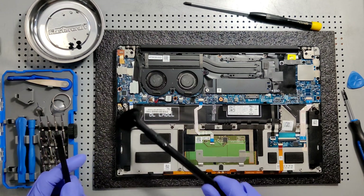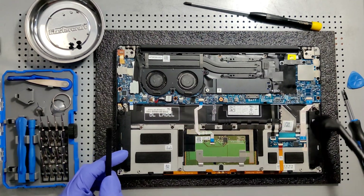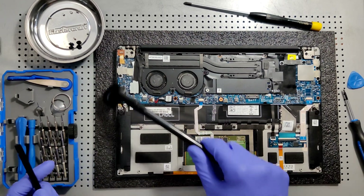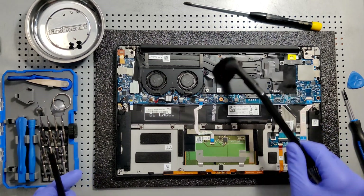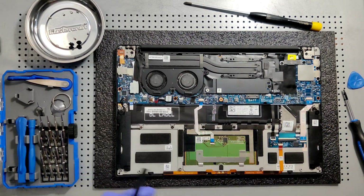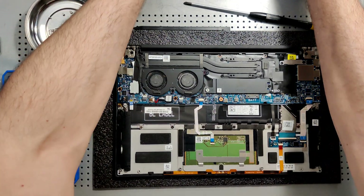A lot of computer guys will say it's not going to affect it significantly, but every little bit counts. The more airflow, the cooler the interior components can run and the longer the computer will last.